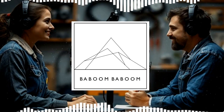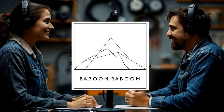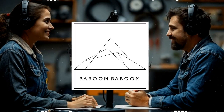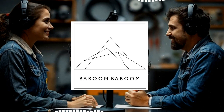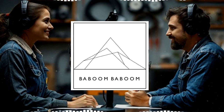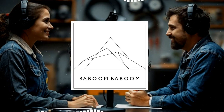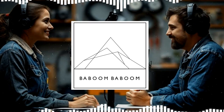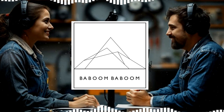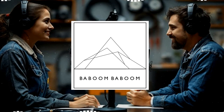We've covered a lot of ground today — impedance, series and parallel wiring, wire gauge, and helpful tips for making sure everything is connected safely and correctly. It's amazing how much goes into this, but with a little knowledge and the right guidance, it's totally doable. This guide from Baboom Baboom was really helpful — they didn't just give us the basics, they went deep on all the technical stuff and they've got great products too, like those CCA wires. We'll include a link to their site in the show notes.